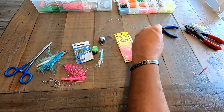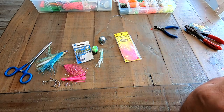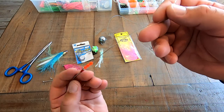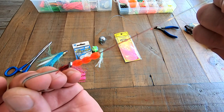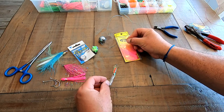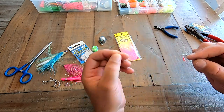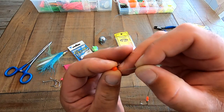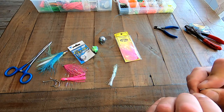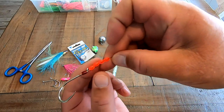I have some nice red colored beads here and I'll just start sliding them down the hook. I think I'm probably going to go with four. That's three right now — let me do a measurement up against the squid to see how it looks. Looking fairly good — let's go with the fourth. There's the fourth bead going on. There's your four beads on there.